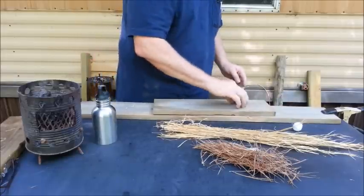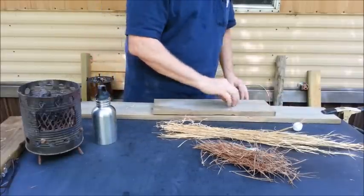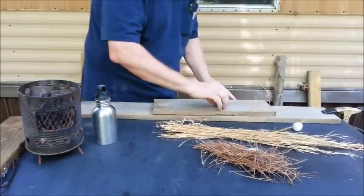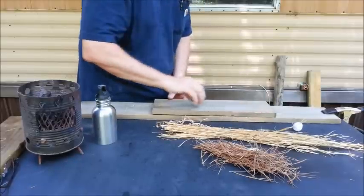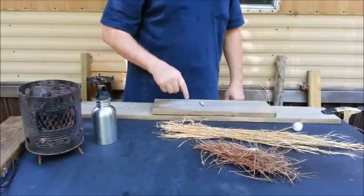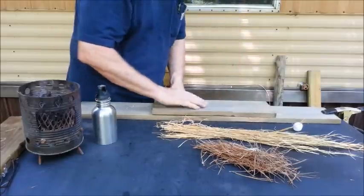Now, you usually see me use just a half a cotton ball, but in my practice on this I found that the whole cotton ball works better. And since I won't be doing any forward strokes with the board when I have it behind my back, I'm going to try to get this roll as tight as I can with my hand.